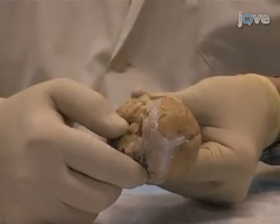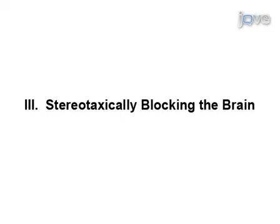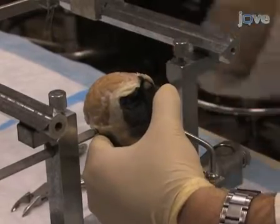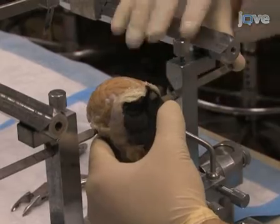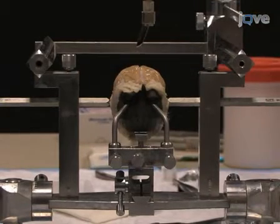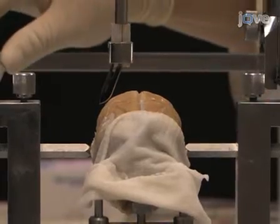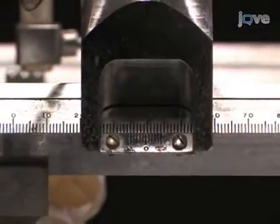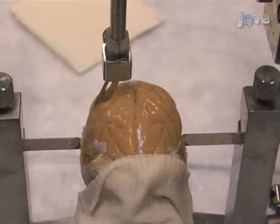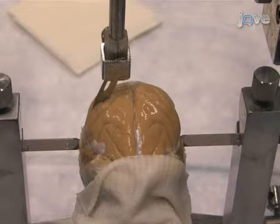Now the skull is ready to go in the stereotaxic manipulator. To begin stereotaxically blocking the brain, place the head into the frame. Adjust the eye, palate, and ear bars as you would for stereotaxic surgery. Place the stereotaxic manipulator in the predetermined anterior-posterior, or AP axis. To begin blocking the brain, position the manipulator to the far left or right side of the brain and lower the blade to make your first cut. The blade will be perpendicular to the midline of the brain, cutting in the coronal plane.